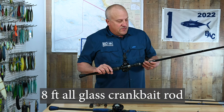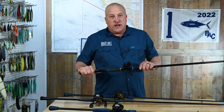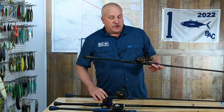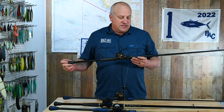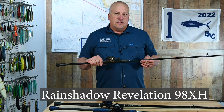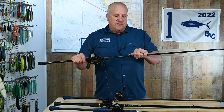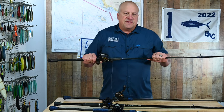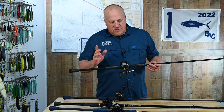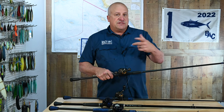This is 10 foot, rated 12 to 25-pound test, all glass, real light and flexible. Great rod, but there's a better option — the Rain Shadow Revelation 98 XH — a 10-foot all-graphite crankbait rod. It's actually a collapsible rod, but when I build this I cement it together because I don't need to put it in a rod locker or anything like that.